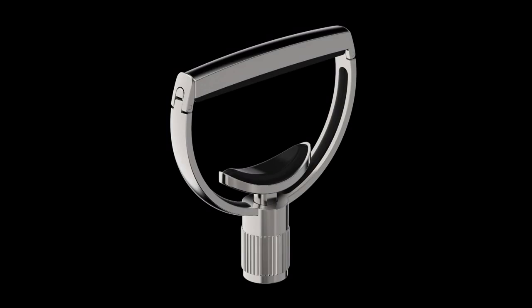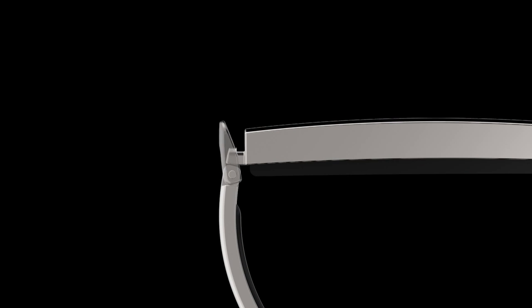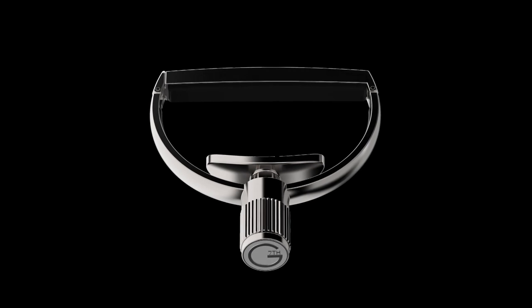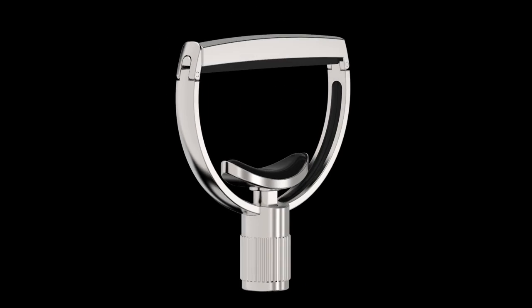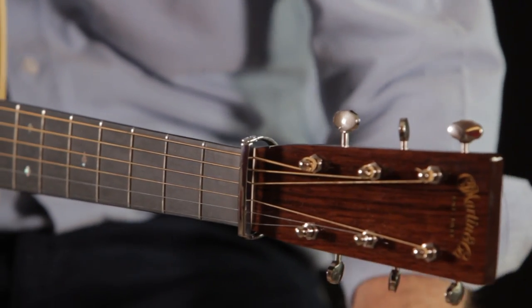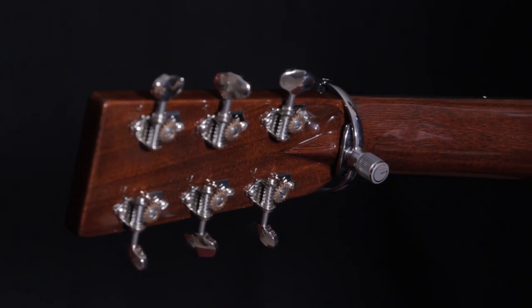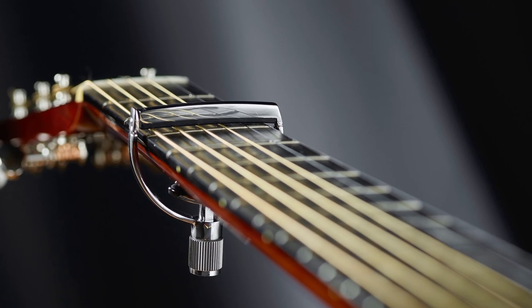The Heritage is a yoke style capo made from hand polished stainless steel with a secure latching top bar, knurled tension adjustment knob, silicon neck pad and silicon side guards to protect your instrument's neck from metal to wood contact. Like all yoke capos it stores perfectly behind the nut, meaning you never really have to take the capo off your guitar or banjo.